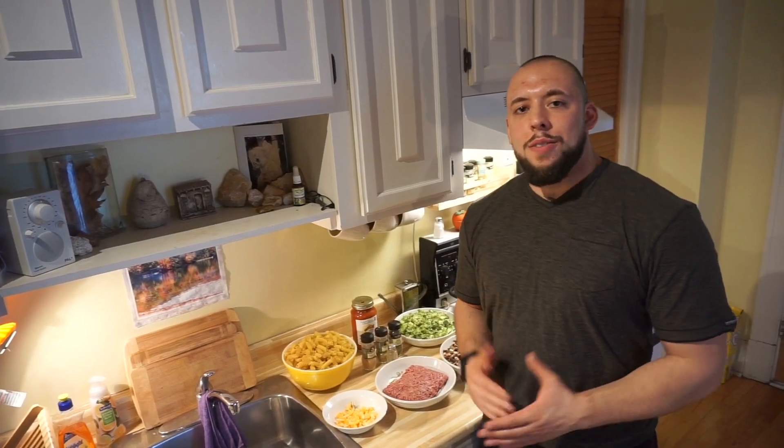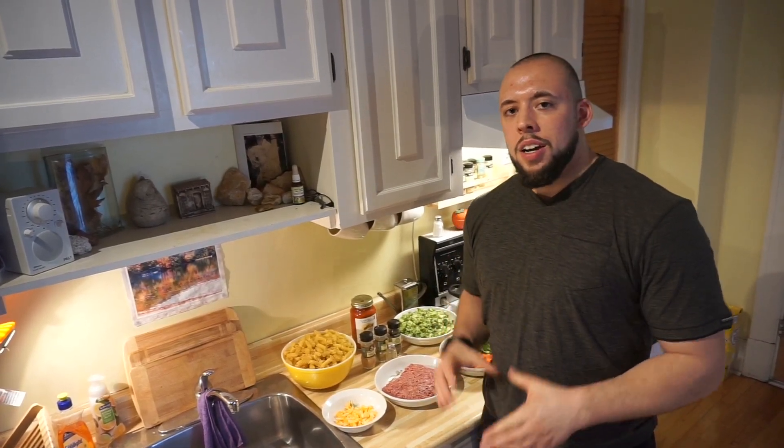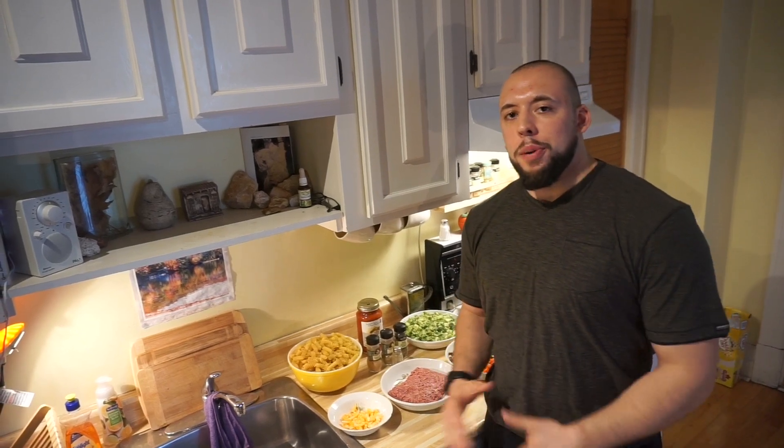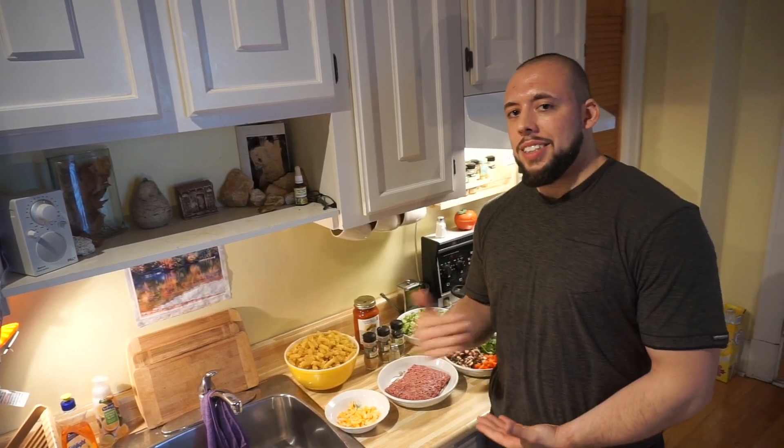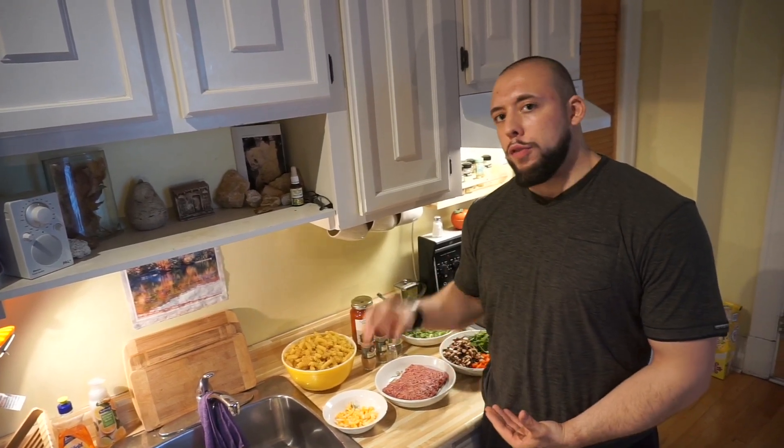What's up? It's Phil from Fitwell Exposed and I have a very special announcement to make. The first episode of Bulking on a Budget is finally here. This is a series I've been talking about for a couple of months now and it's been highly requested, highly anticipated, and I'm finally giving you guys the first episode today.